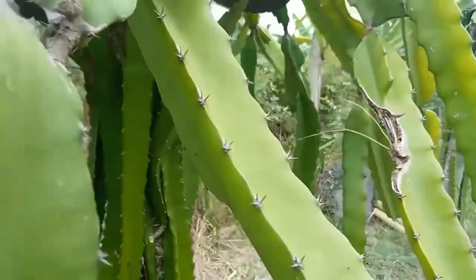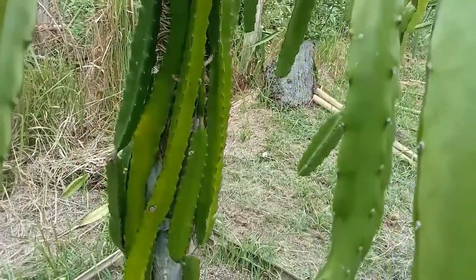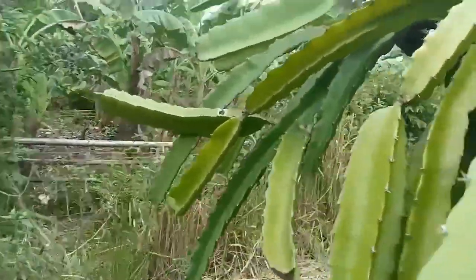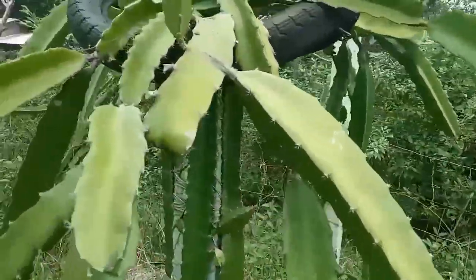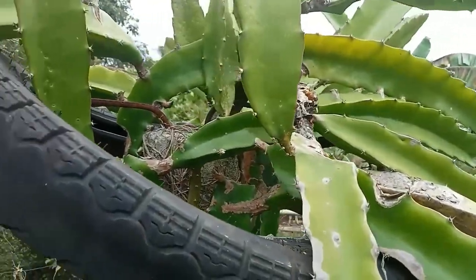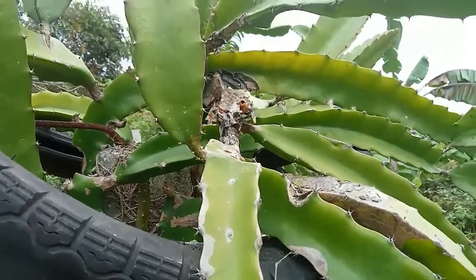The results after 2 weeks of Nemoil application — as you can see, the stems that I scraped were all dried down. It shows you just need to be consistent for Nemoil to work. Nemoil is a very cost-effective fungicide. It also prevents other pests in your dragon fruit.